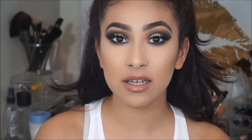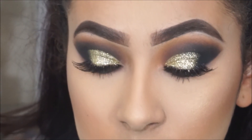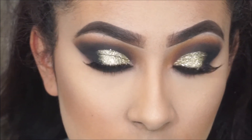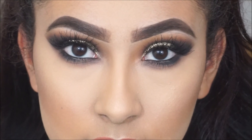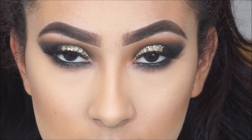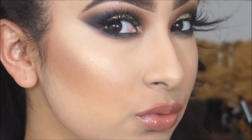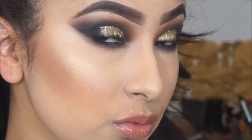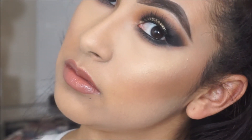That's pretty much it for this entire look. I'm going to go ahead and zoom you guys in so you can see the finished result. See you next time — bye for now!